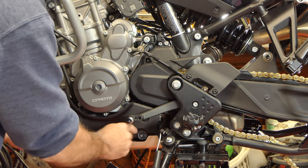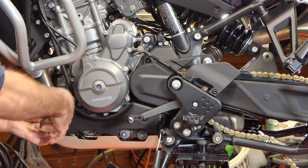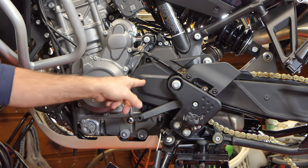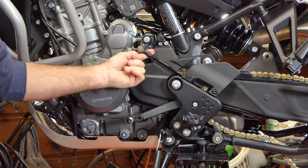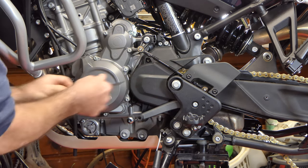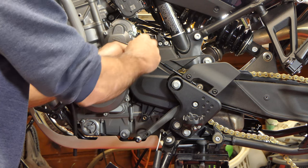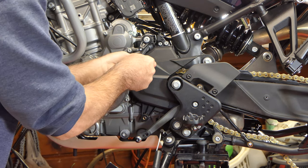The lower cover just has two screws — one right here behind the shifter and one right up here — and it comes right off. For the sprocket cover, in order for it to come off we have to remove the shifter arm — it's got a heim joint right here we can just take loose. Get that out of the way and now we can get this cover off.